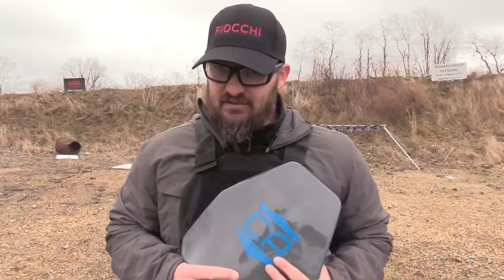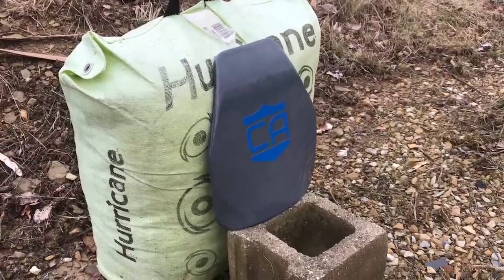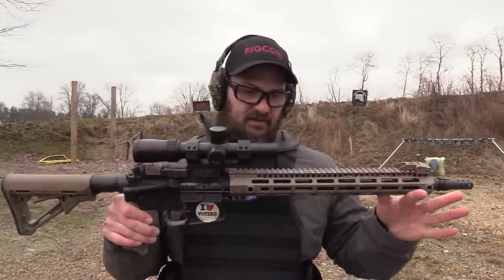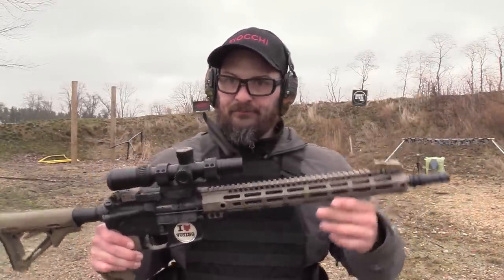We have a lot to do so let's get to it. First up is our ballistic ladder — we're starting at the bottom and working our way up to .308 today. For 5.56 NATO, we're shooting Fiocchi .223A FMJ out of a full-length AR-15, an MI-15F with a 16-inch barrel. One round.